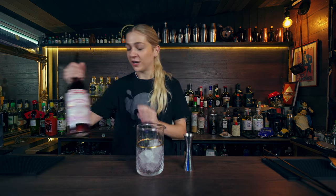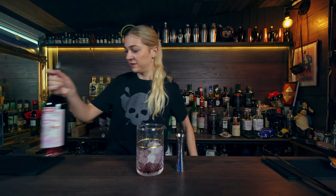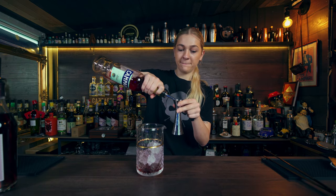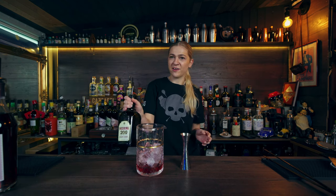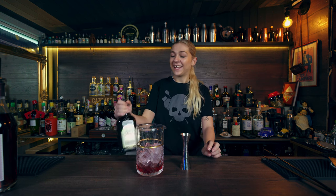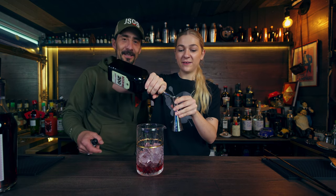For the sour cherry negroni we're doing equal parts of each ingredient — 25ml each. We have the Luxardo sour cherry gin, then of course the Campari, and today we're using Cherry Heering.